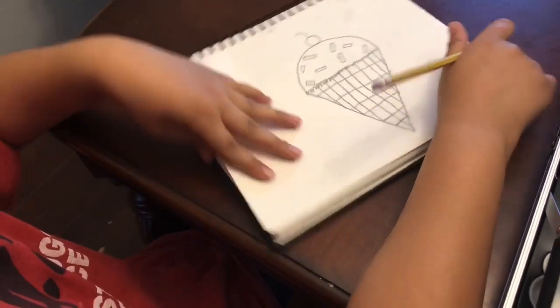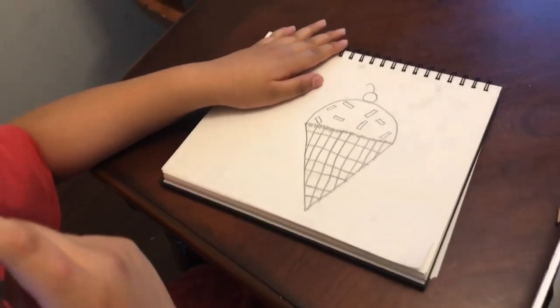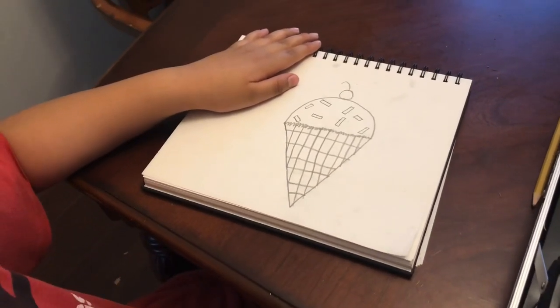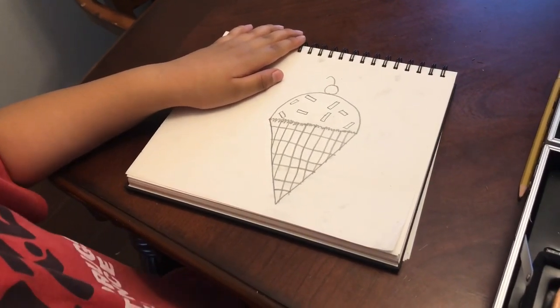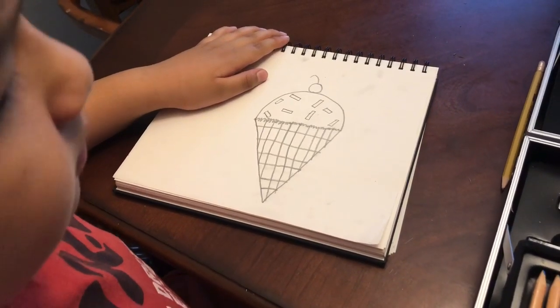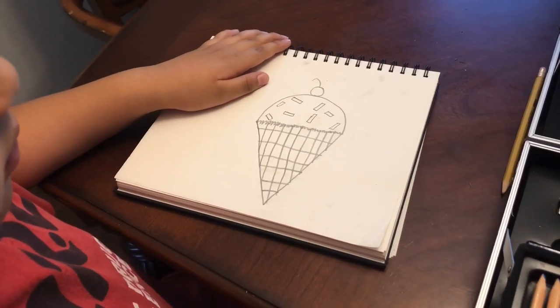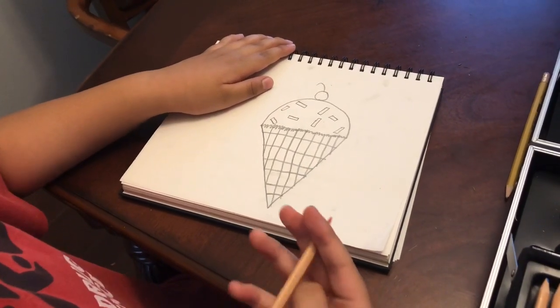A waffle cone! Now we're gonna decorate the picture for the ice cream. I think I'm gonna have pink ice cream, a mellow color. How about strawberry ice cream?